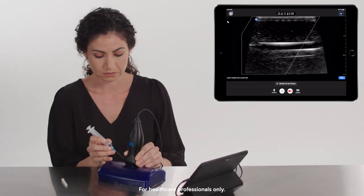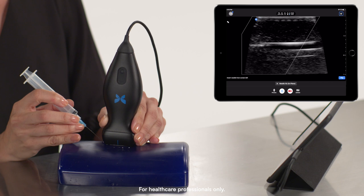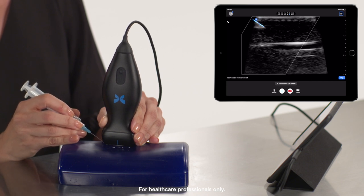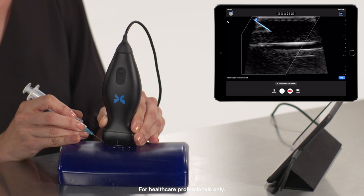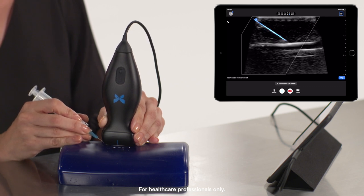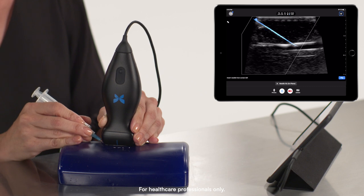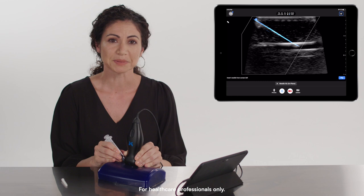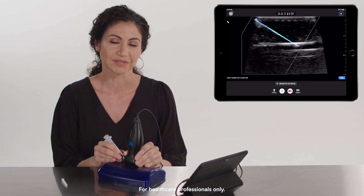Now I will take my needle and approach in-plane to see the tip of the needle and the shaft as it approaches the vessel. And that's an example of the in-plane NeedleViz feature on the Butterfly IQ+.